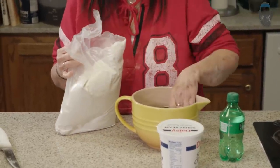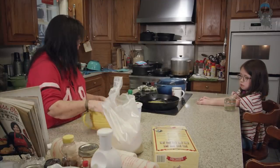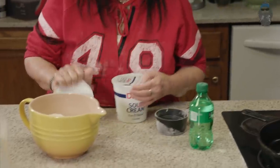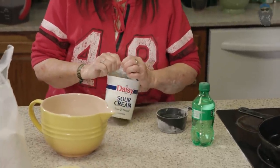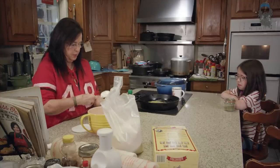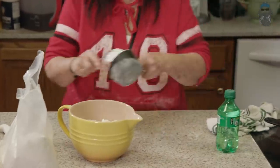I'm doing it down in here so I won't make a mess. Now, this sour cream — you think you wouldn't like it, but when it mixes all up in biscuits, you don't even know it's there. I'm going to add two cups of this. There's one, now two.